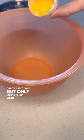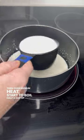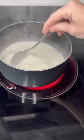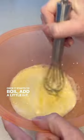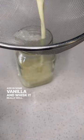Crack three eggs but only keep the yolks and mix in a quarter cup of sugar. Then over medium heat, start to boil half a cup of cream and a cup of milk. Once it starts to boil, add a little bit. Now pour the egg mixture into the pot, adding in some vanilla, and whisk it really well.